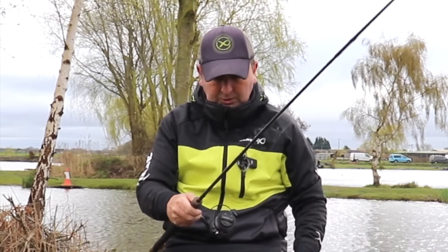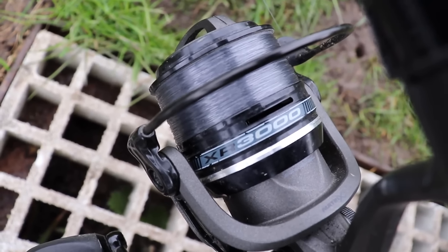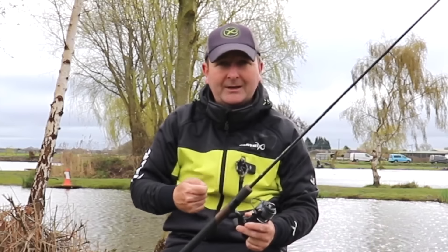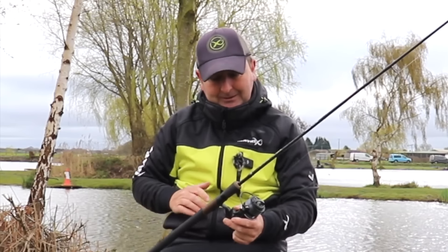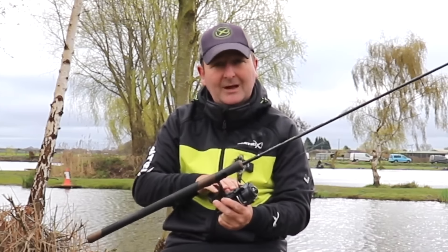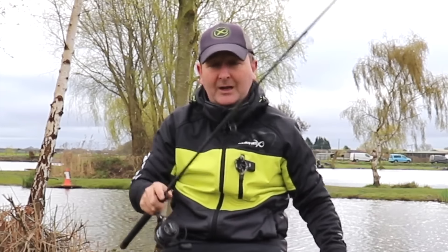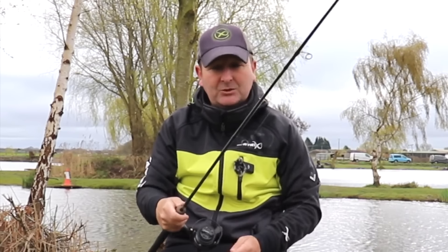So a nice nine foot rod — I've coupled that with a 3,000 reel, that's all you need. You're not casting a long way, you're not having to reel back vast distances, and it's just really nice and compact on a nine foot rod. A 3,000 or even a 2,500 size reel is ideal with such a short rod. It's just a really nice balanced setup.